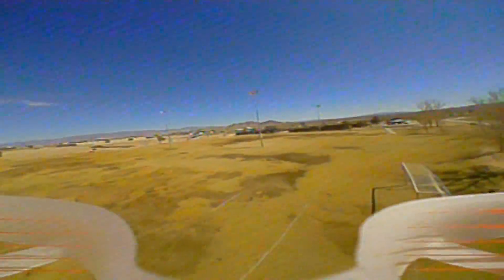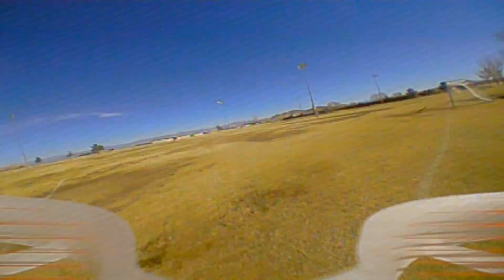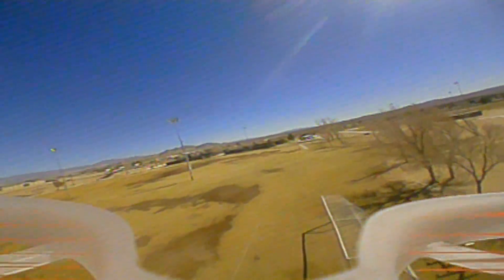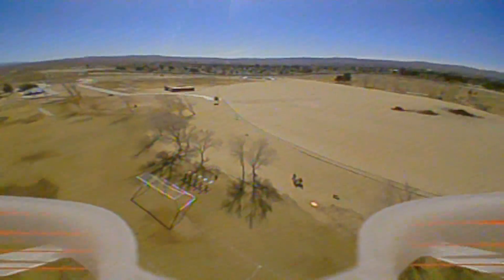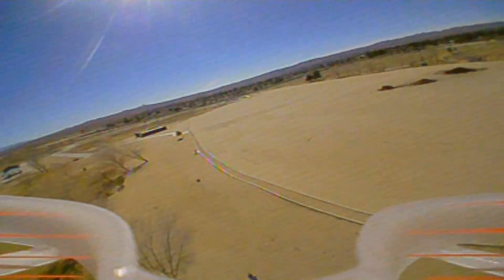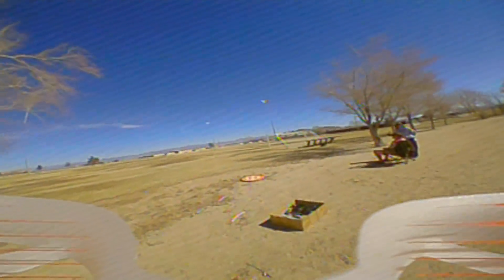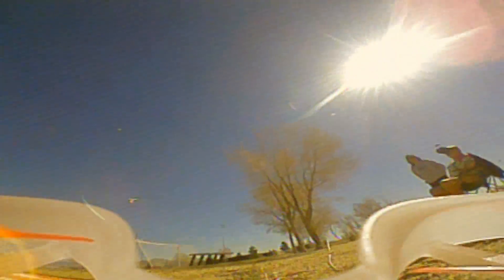Getting wobbly up there in the wind — mainly indoor flying for this one. There's my three-minute warning on the timer — going to call it quits here. Fighting the wind to get it back. Landing — missed the pad again.